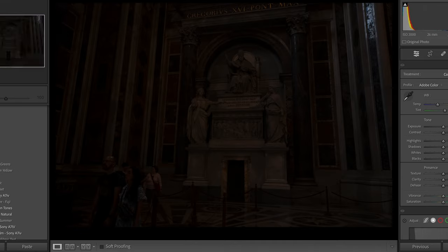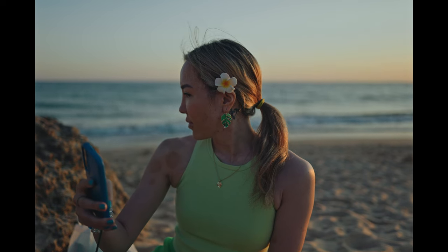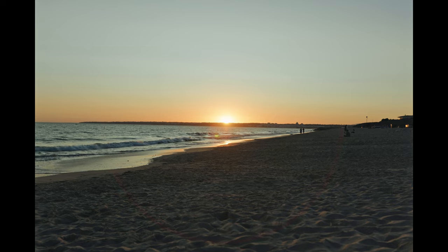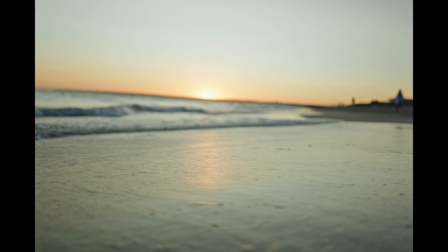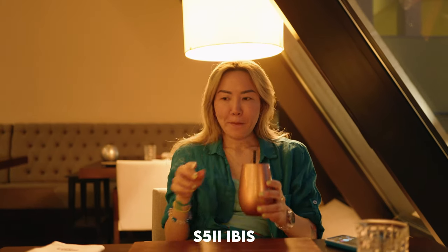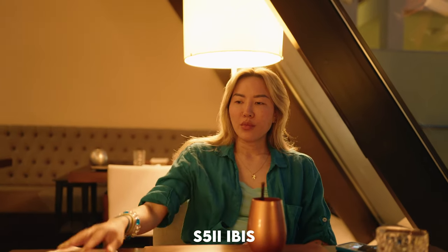We have to talk about the IBIS — this is some of the best IBIS in the game. If anybody has the gold standard for IBIS, it's this camera right here. Every shot just looks so smooth; it really balances out my jittery hands. When I walk with this camera it really gives me steady-looking footage, and I'm really happy about the IBIS on the S5II.